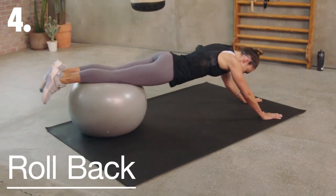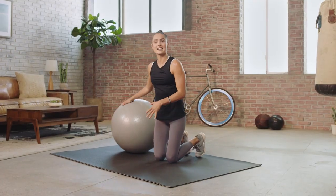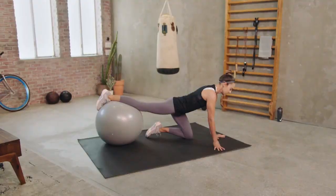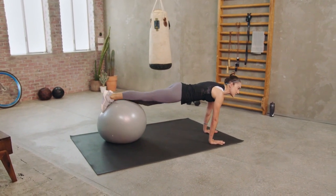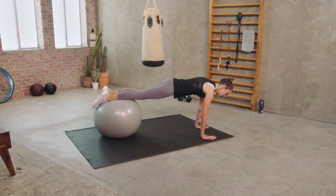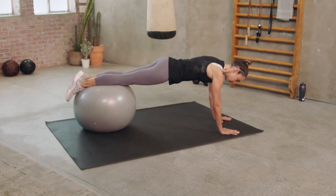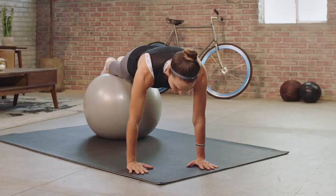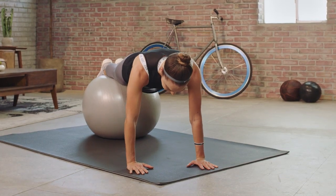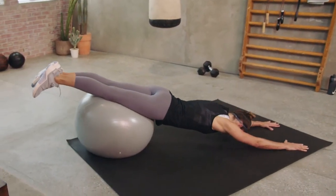Now we're coming to the rollback — this one gets pretty interesting. We scoot the ball around, stack one leg on at a time, set those hands in a high plank position, and then draw the other leg up. Knees will be resting just over the edge of the ball, and then you might start to inch back a little bit like this, drawing back. You're going to feel it in the abs a lot. If you're practicing more, you might draw back all the way and control back in.